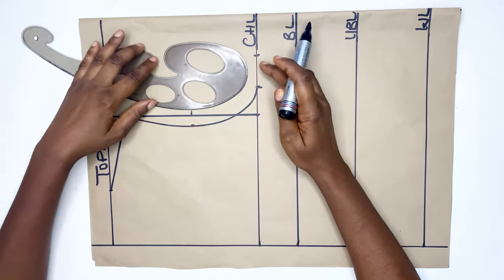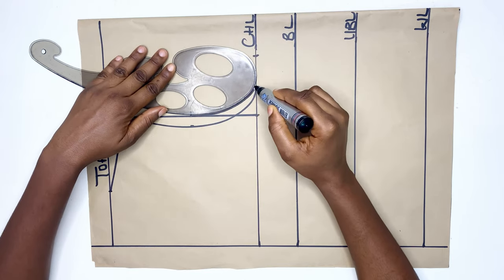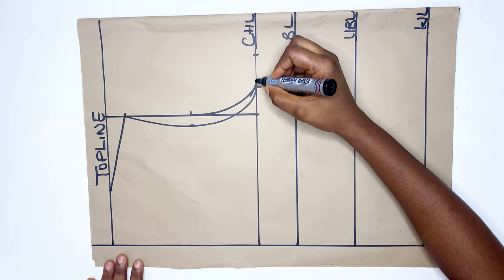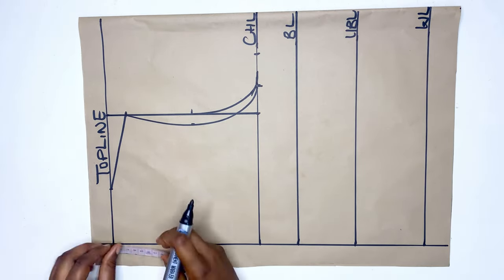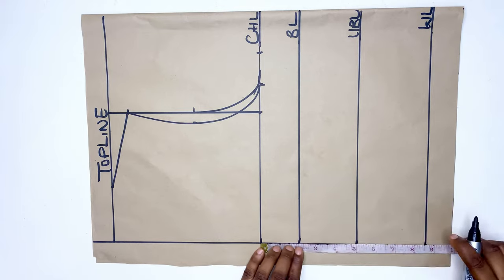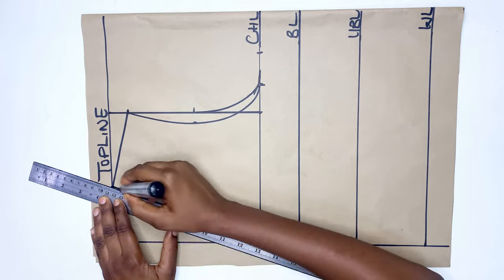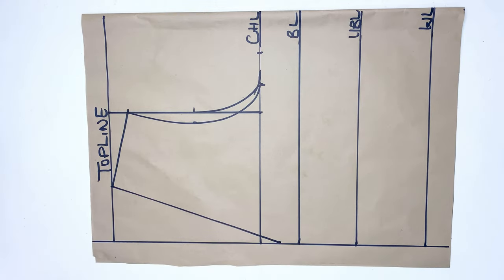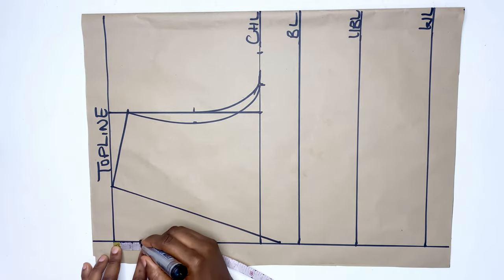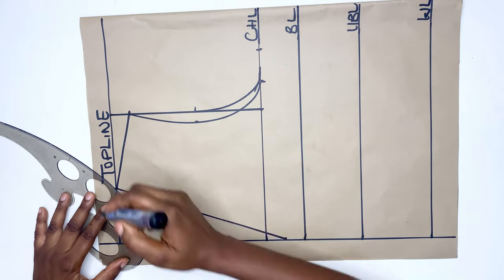For the back I'll connect like this. When you're done, I'm going to be drafting the neckline. For this top I'm using a V-neckline, going down by one inch from the chest line and connecting it to the neck width. For the back I'm going down by 1.5 inches and connecting it to the neck width.